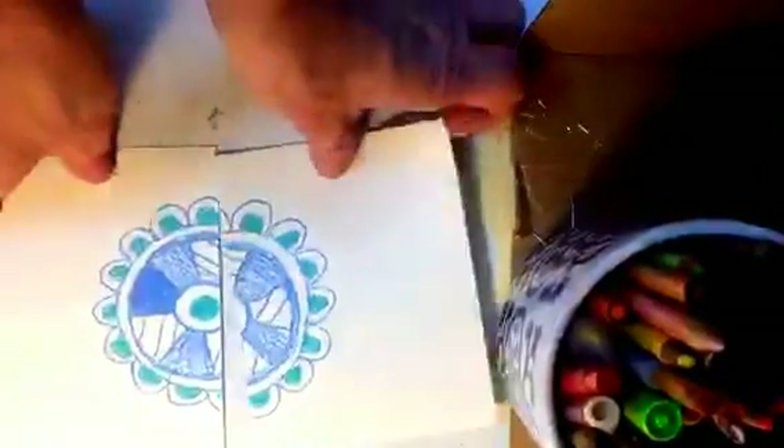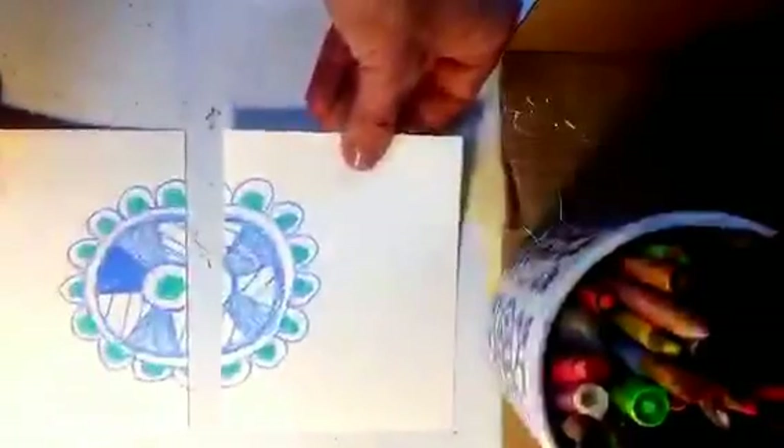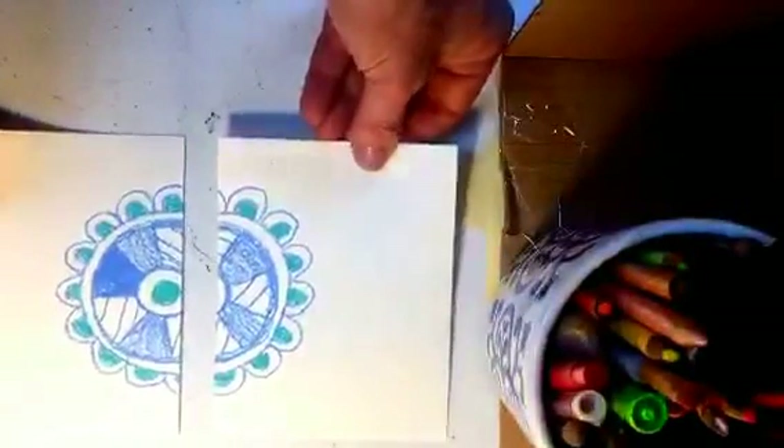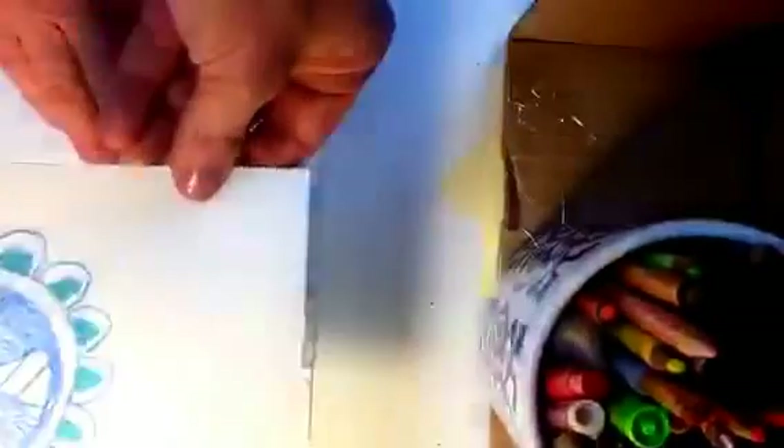Here's the big trick. After you've cut your beautiful motif in half, what you're going to do is you're going to flip it over.